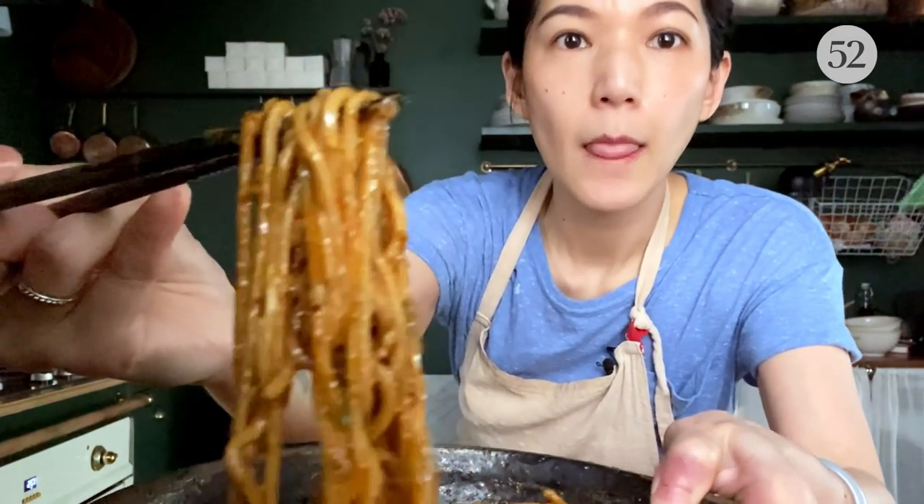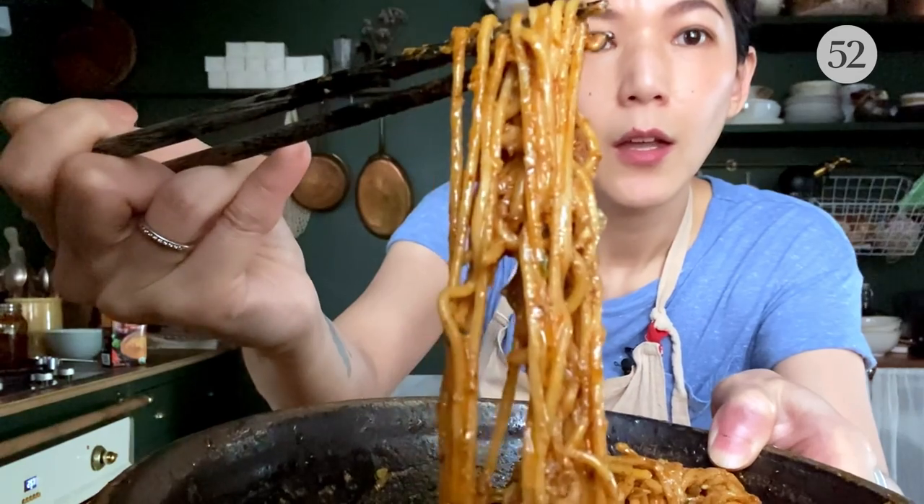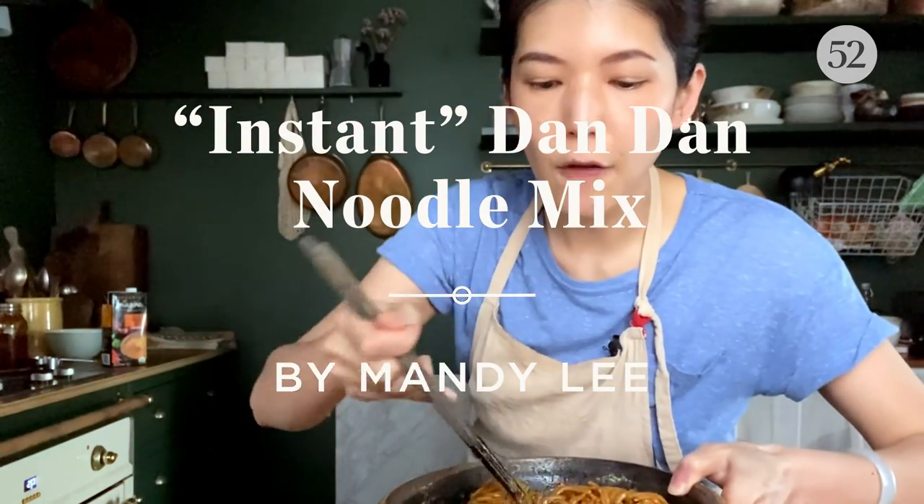It looks so intense and it is very, very intense. But I assure you that it's intense on flavor but not on heat. Hey guys, it's Mandy again from Lady and Pups.